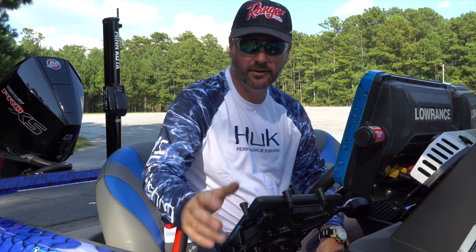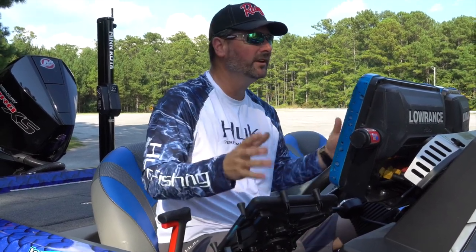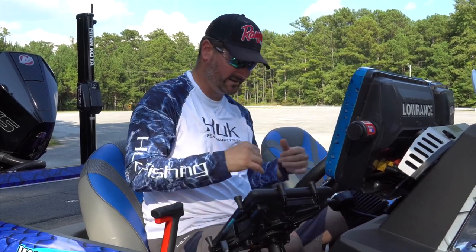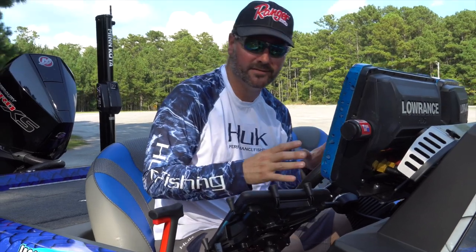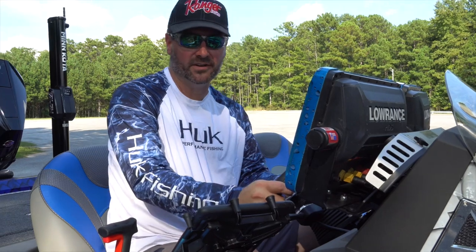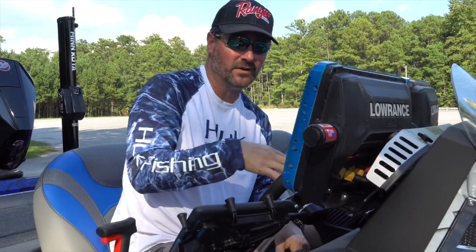So we've walked you around the entire brand-new 2019 Ranger 521L that I'll be running this season — some neat components I've thought up, and some things Ranger just went way out of their way to do. This is by far the most dynamic, efficient, and largest piece of equipment I've ever fished on, and I'm really looking forward to an exciting season.